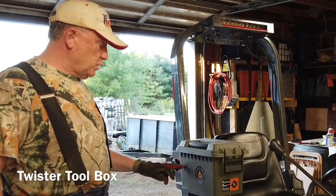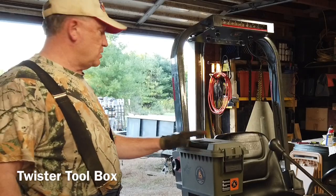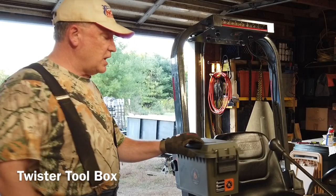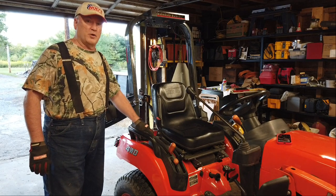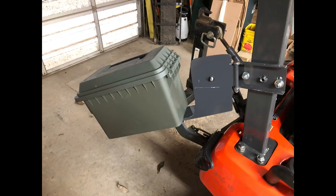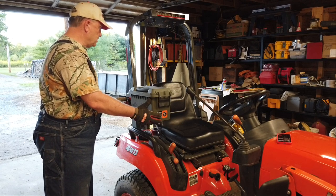So this is called the Twister Toolbox. The reason it's called the Twister is because this knob back here — you've got to twist it, and it unlocks and then swings open, allowing you to have access to your fuel cap where you put your fuel in. What a unique design. It's got a mount designed so that when it's closed and secured, your toolbox is level.